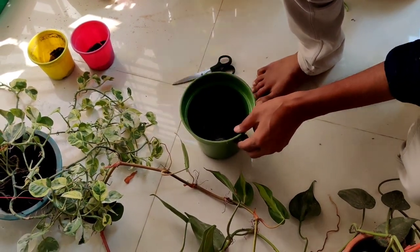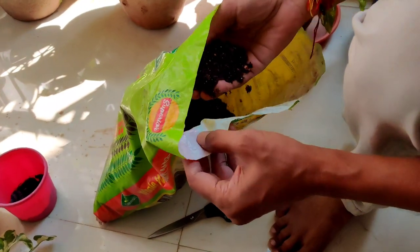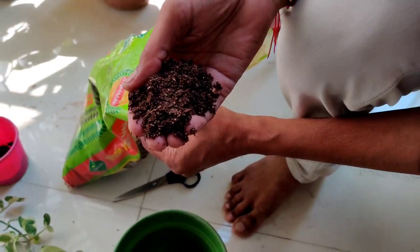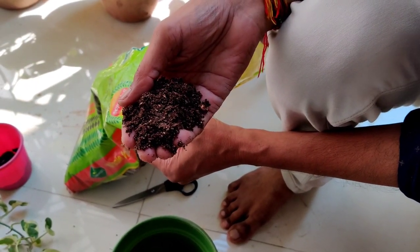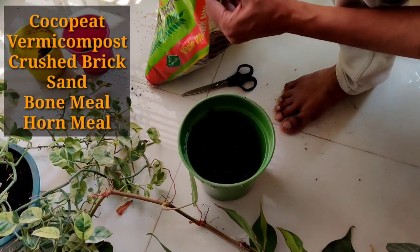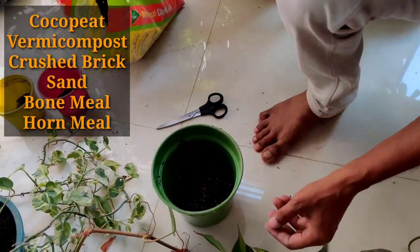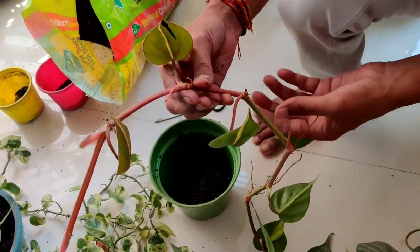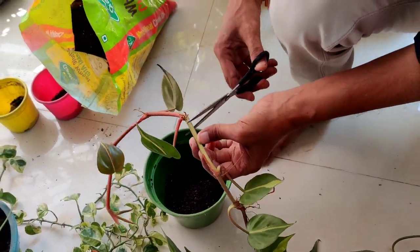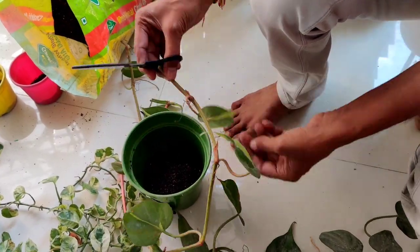The pot I am taking is around a five-inch pot and here lots of bottom holes are there, covered with some cloth. The soil mix I am taking is basically a coco peat and vermicompost mixture, and in that some coarse grit and sand is mixed, along with a little bit of bone meal and horn meal. This is the best combination for growing any indoor plant.